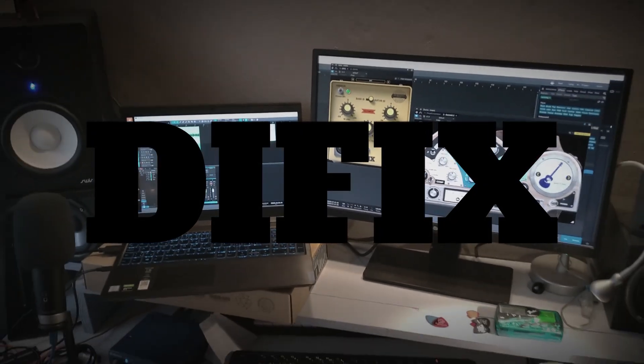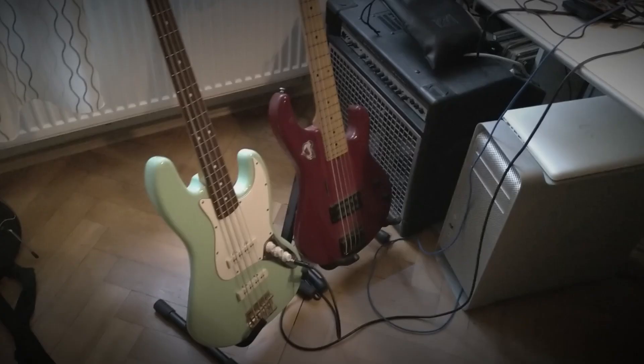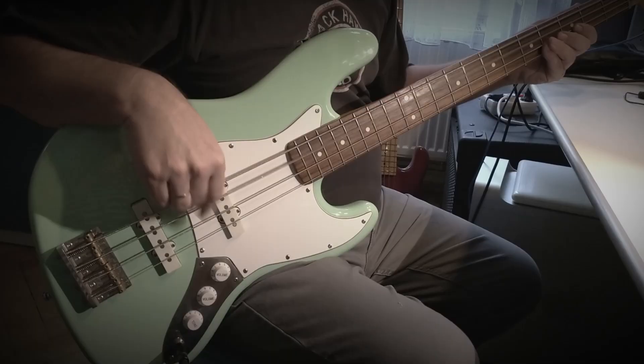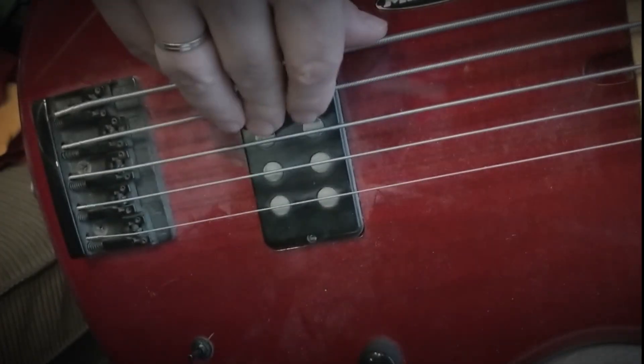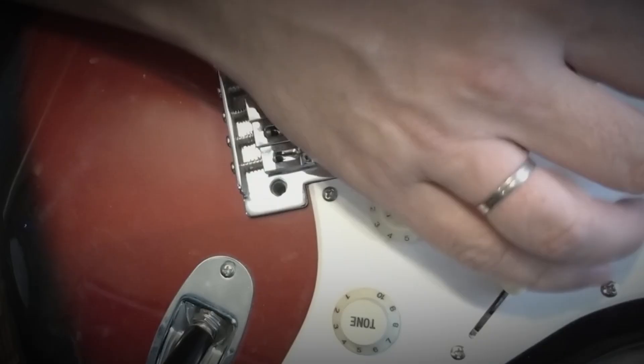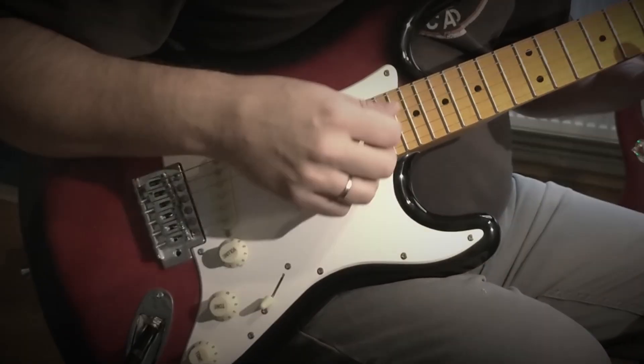If your home studio looks something like this, you're probably an owner of one of the cool affordable sound cards. They can be good for mixing, but their instrument's input impedance is often not as high as claimed. And, in result, your pickups do not work properly. That makes your direct guitar recording sound like this, instead of this.